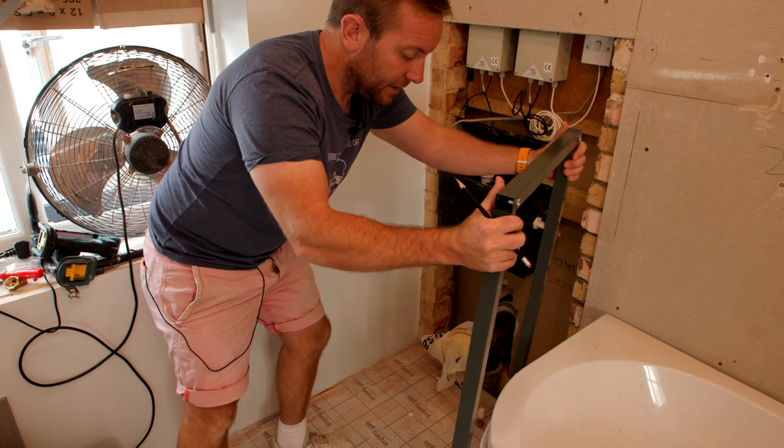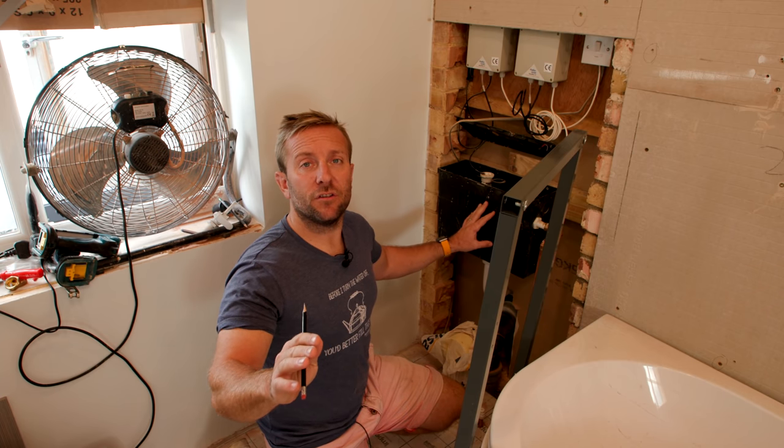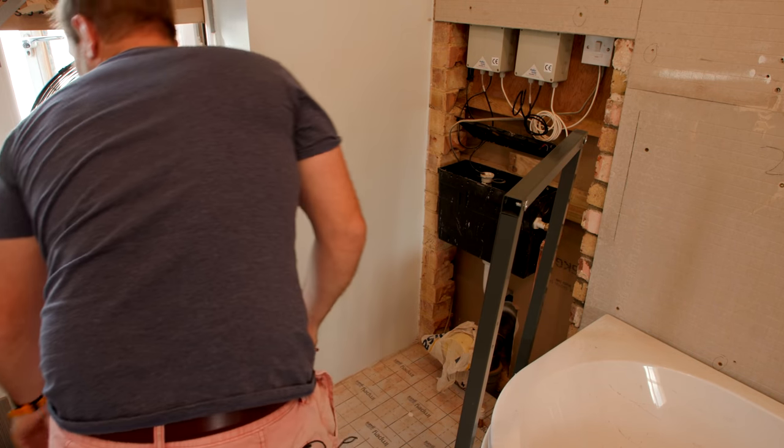I originally intended to do something a little bit naughty, and that was to try and use one system for two toilets - something that's never been done before in the annals of plumbing - and that's probably gonna continue like that because I've decided that's not what I'm gonna do. It's my video, it's my bathroom, I can do what I like. So what I'm gonna do is this instead.